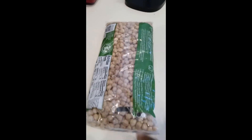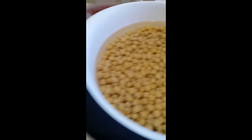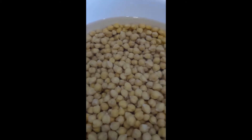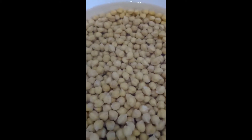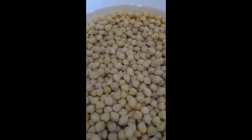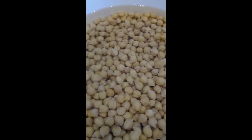I will take two of these and open them up and put them to soak in water overnight. This one right now, I'm on the fourth rinse, because when you put it to soak the next day the water is like yellowish. I threw away the water and rinsed it out, and this is the fourth rinse.